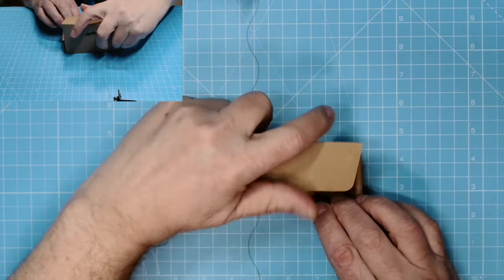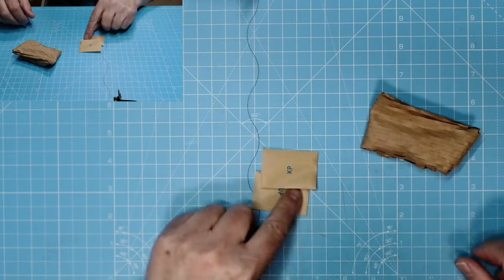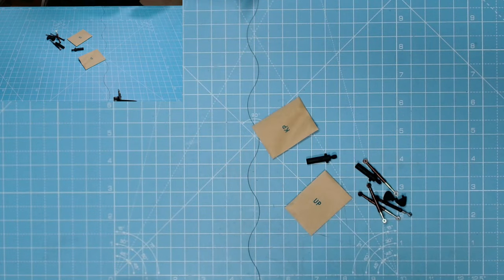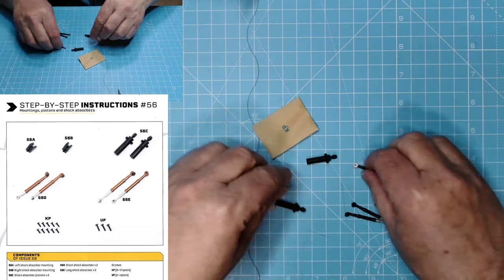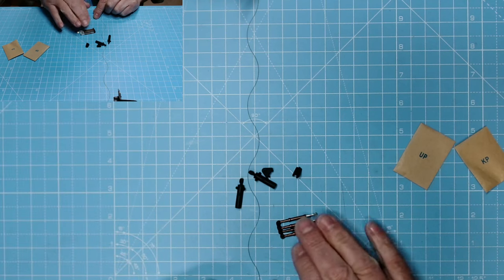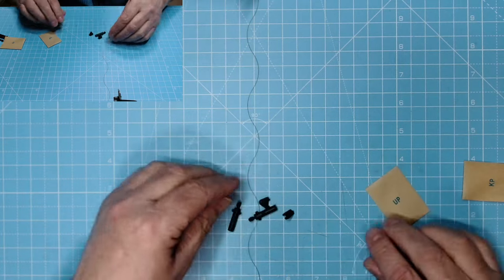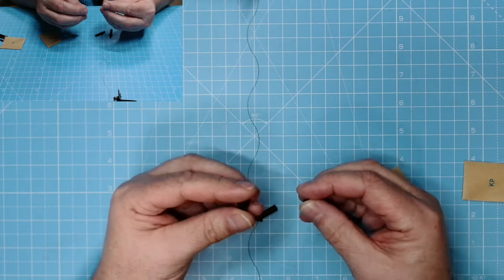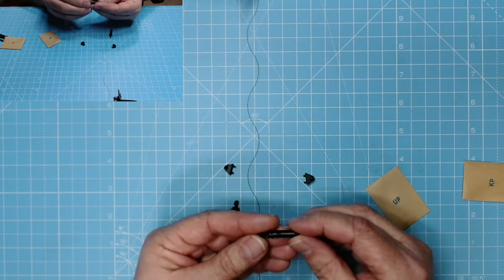Here we are, issue 56. We've got the parts out — we have the UP and KP screws. We have the mounts and the shock absorbers — two short ones and two long ones. We don't need them just yet, but we do need the UP screws. These brackets: that one has 'R' on it and that one has 'L' on it. I don't think there's anything on the pistons.